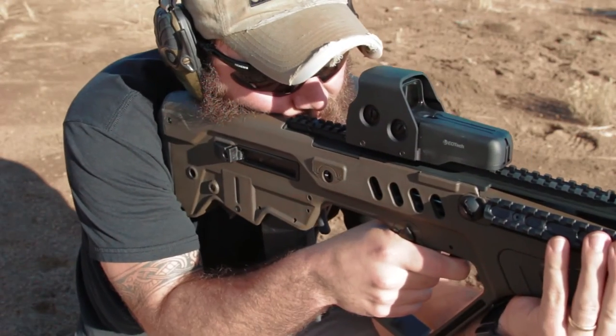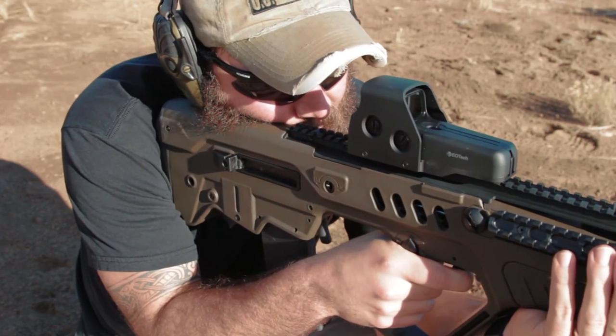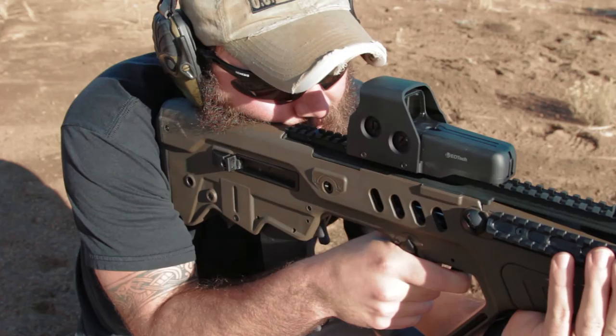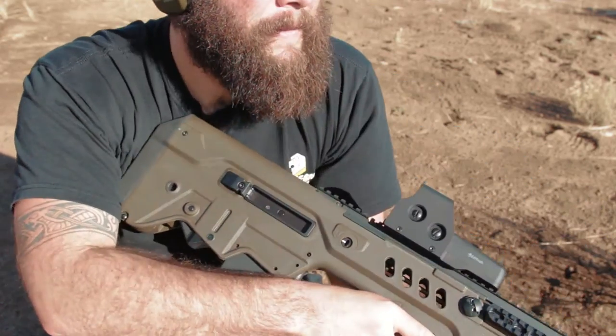In the end, all I can really say is the Tavor is a great gun to shoot, and I had a blast taking it out to the desert with my buddy Scott, seeing what we could put this thing through at its paces without going too crazy since it's obviously a loaner.